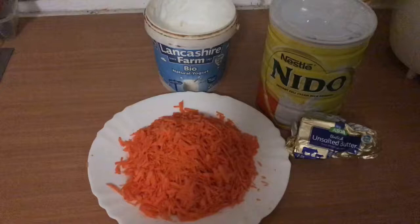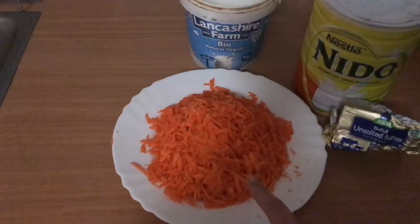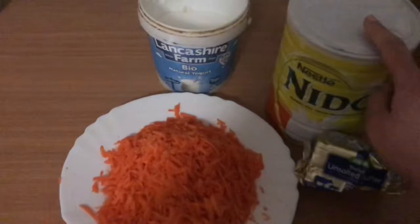I'm going to add 1-2 meals. I'm going to add gajor, grate it, 1-3 gajor, unsalted butter, powder milk and sugar.